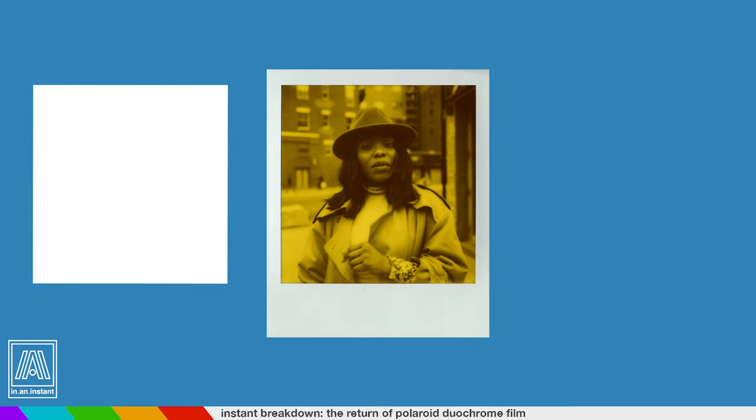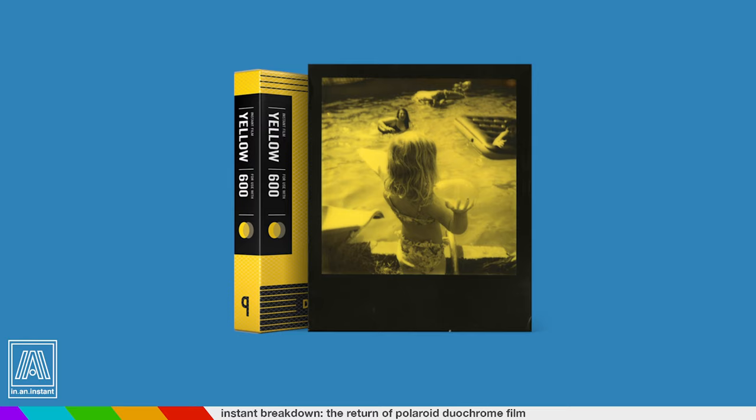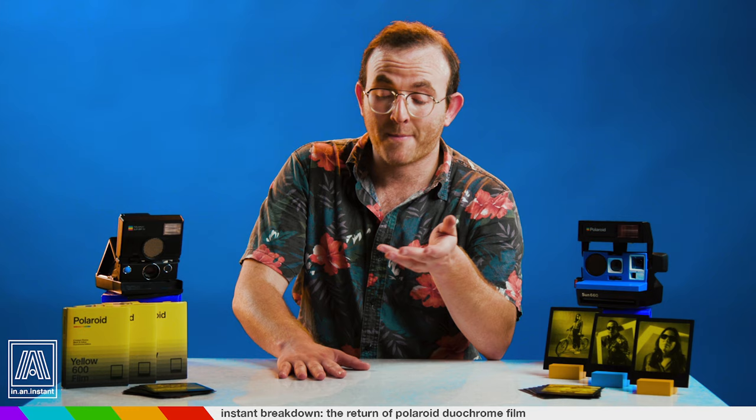The reason Polaroid fans have been freaking their butts off for this stuff is because it was once a staple of the Impossible Project's special edition rotation. They released Duochrome variations like black and red, black and orange, and like the new release, black and yellow. Now, I could do a whole riff on Wiz Khalifa's Black and Yellow, but the issue is — are we still referencing that song? It's pretty old and me rapping on camera is definitely questionable, so I'm just going to move on.